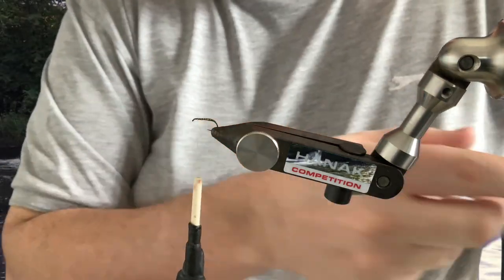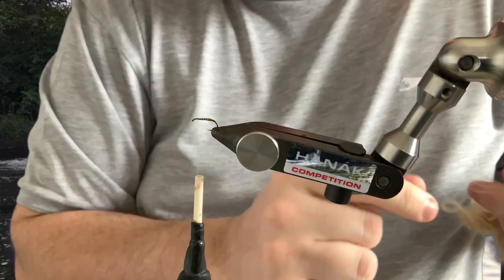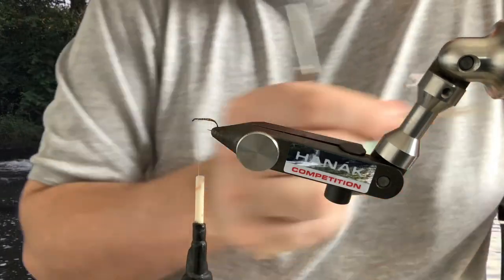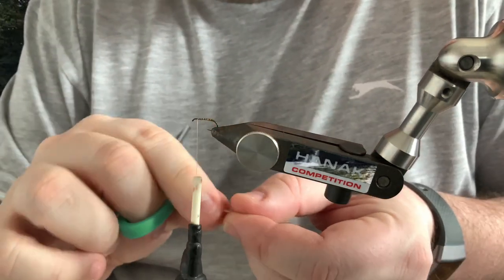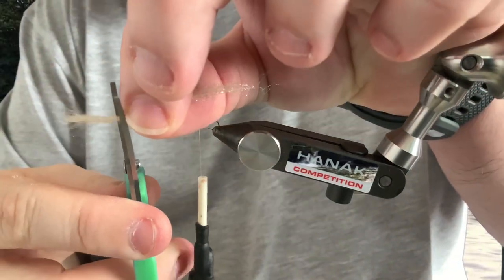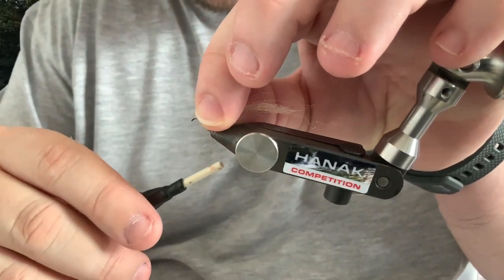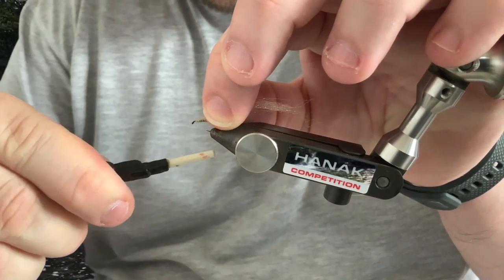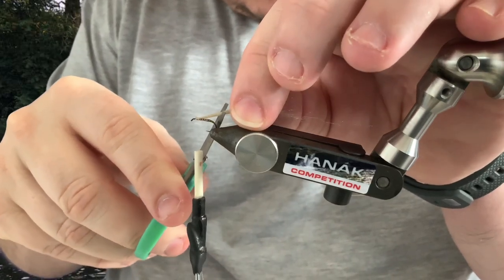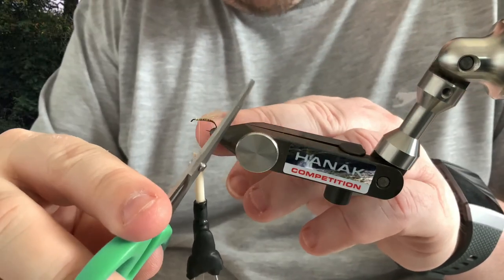Next you want to tie in the underwing, which is a little bit of polypropylene. Just grab a strip of that and cut it off nice and neat. Just tie that in, then trim it where the end of the hook is, back at a slight angle — so we've got a slight back-slant.